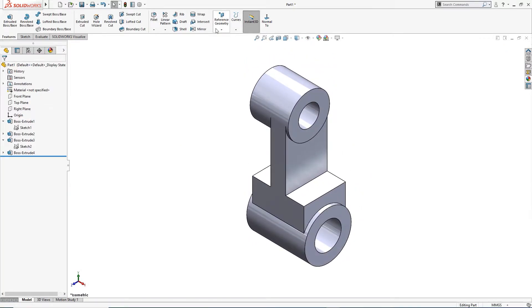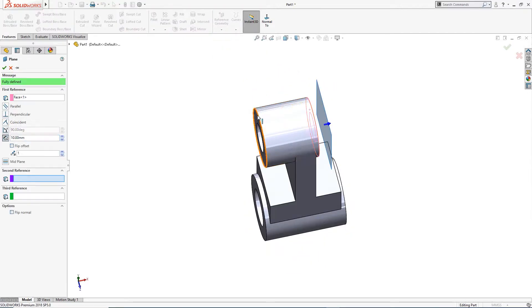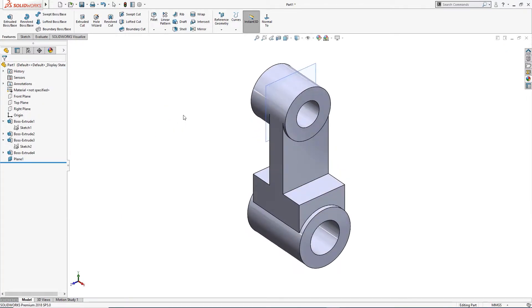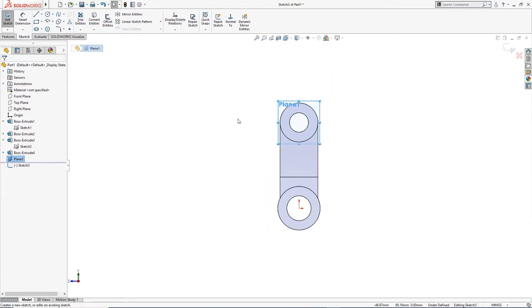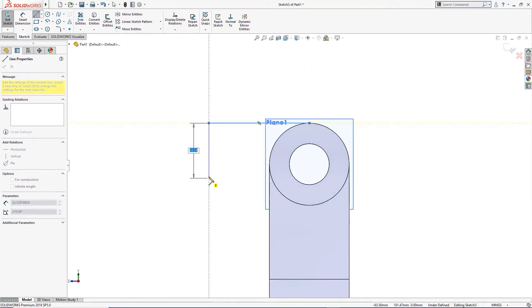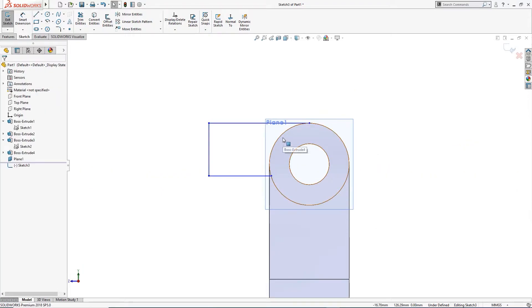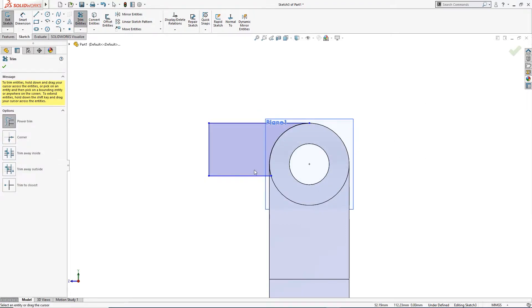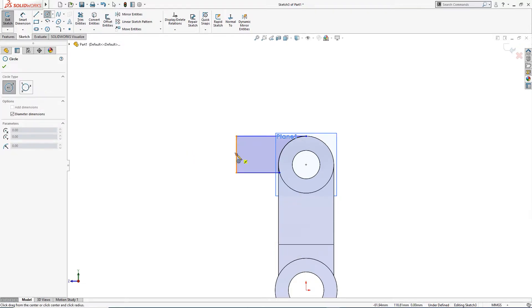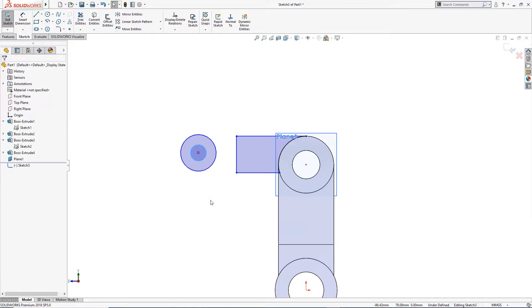Now I will make a plane through this and this, so the plane will come at the exact center of this boss. On this plane I will draw a sketch from the quadrant of this to here, drop somewhere, and join here. I will convert entities and trim the extra.